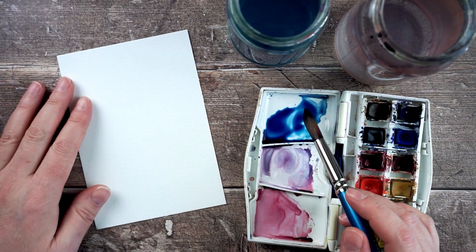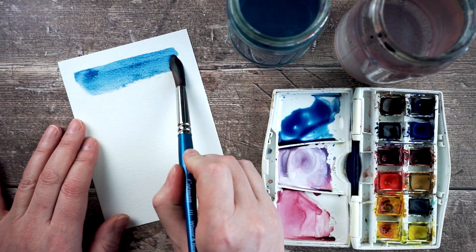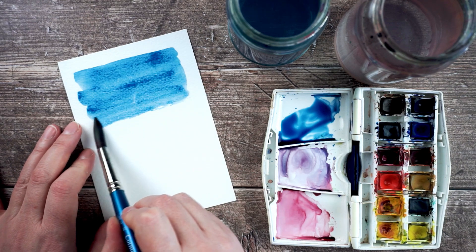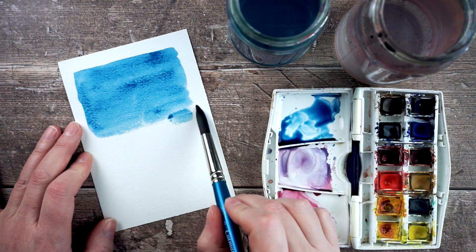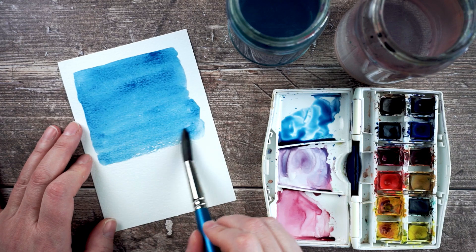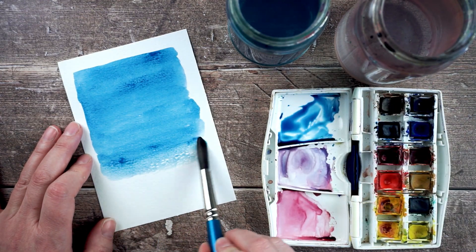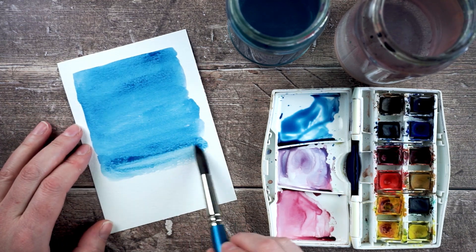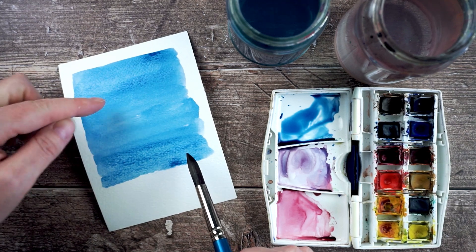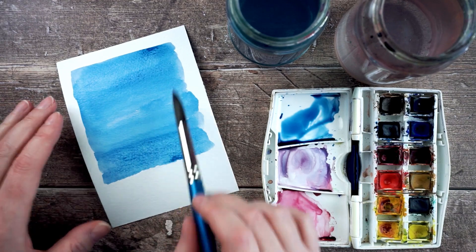I've got a piece of dry watercolor paper and I'm going to create a wash across the page, trying to make it as even as possible. I'm just going to put a line along the top edge of the page, then keep adding more pigment and drawing those lines further down, trying to keep the levels of pigment nice and equal. I keep working into it while it's still wet so the colors blend together.